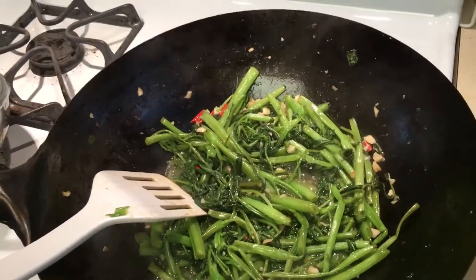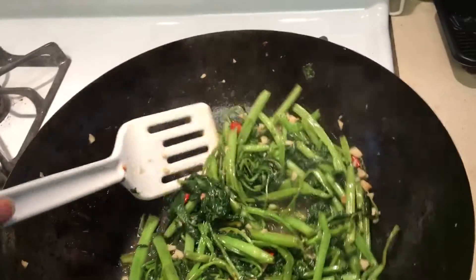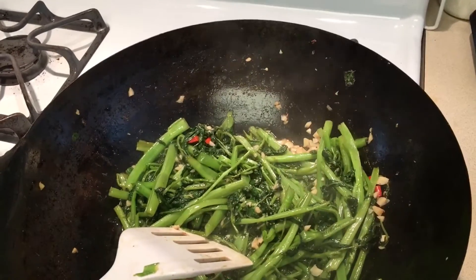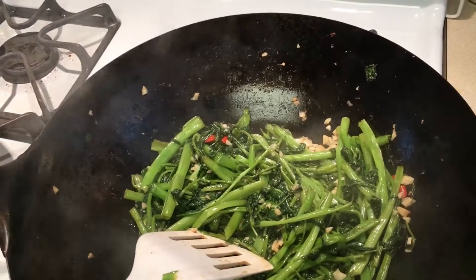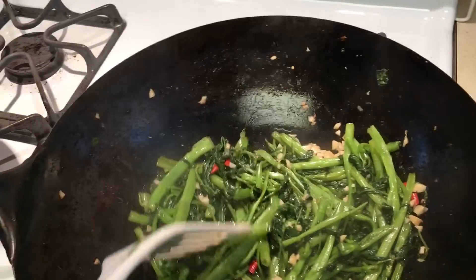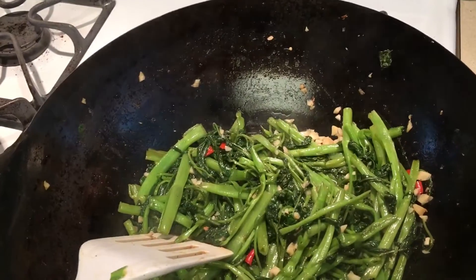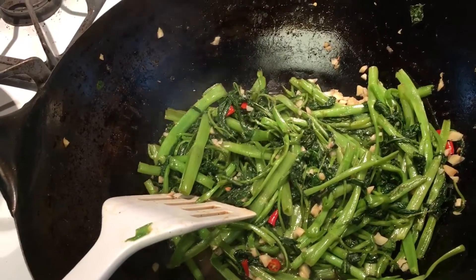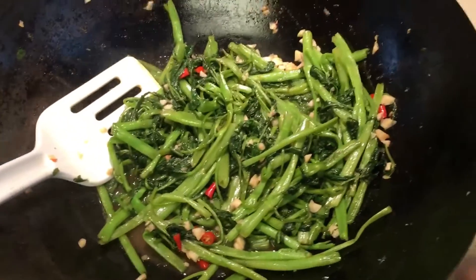Then I added my water spinach. I seasoned it with oyster sauce, black pepper, and only two pinches of salt. So that's dinner tonight.